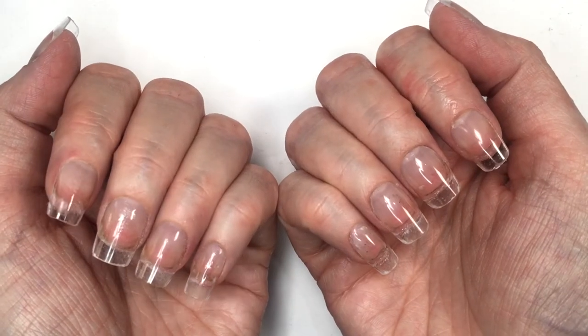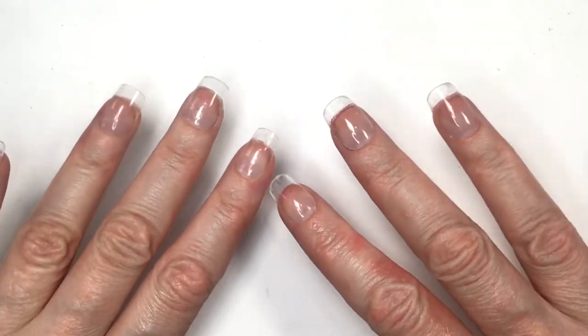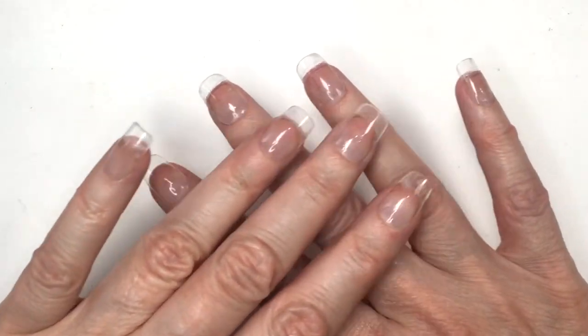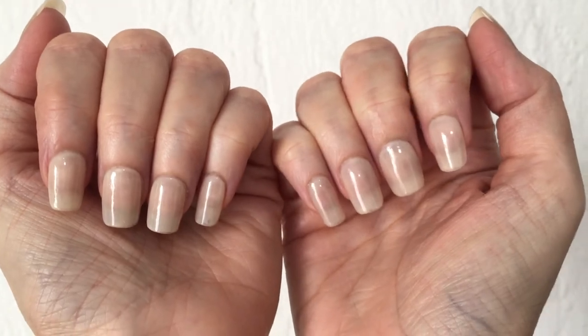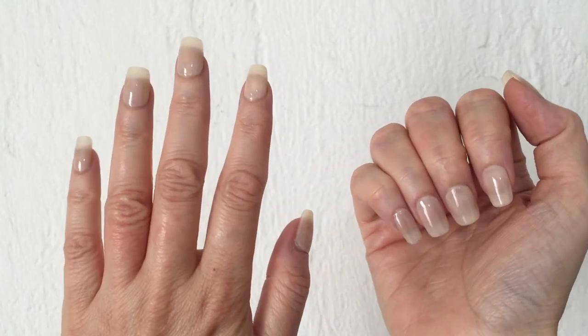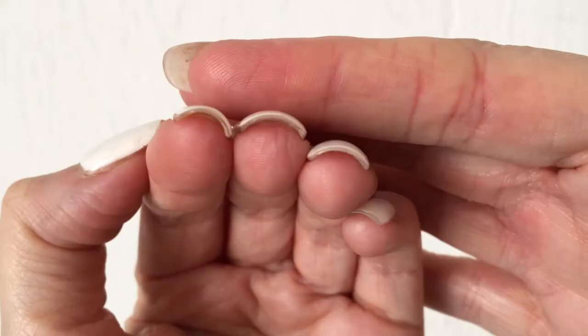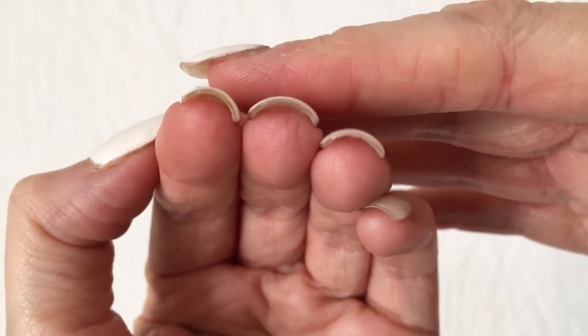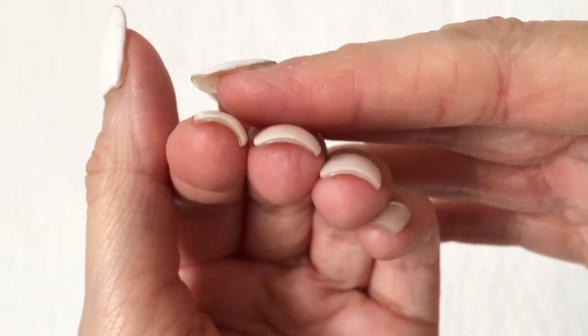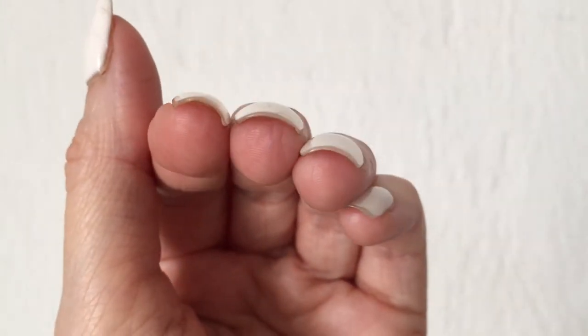Kiss nails look pretty cute as they are, so they're a good idea when you want a specific design. But these clear ones are also a great option because you can go for French manicures, use more natural or sheer nail polishes, clear nail art, or friendship manicures.